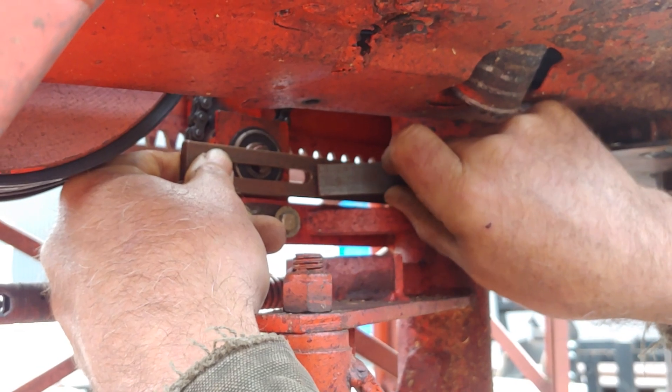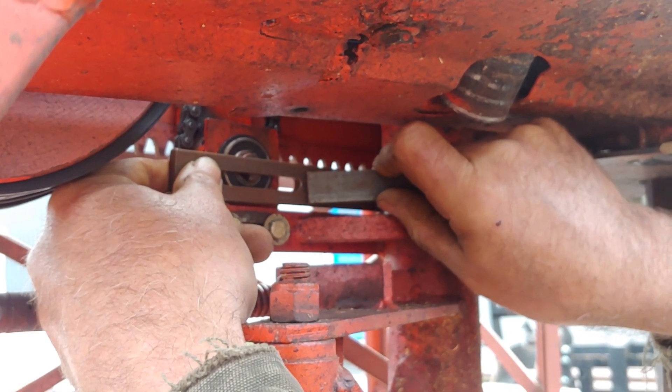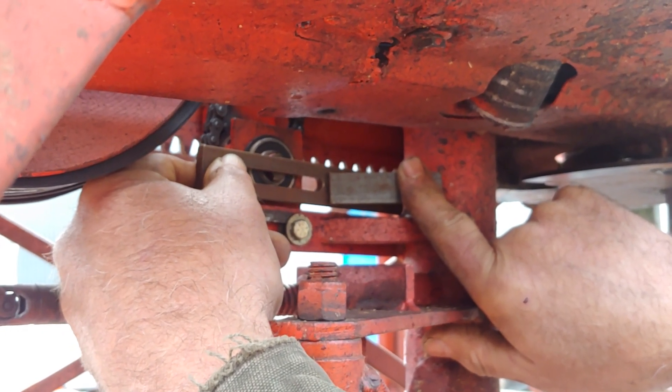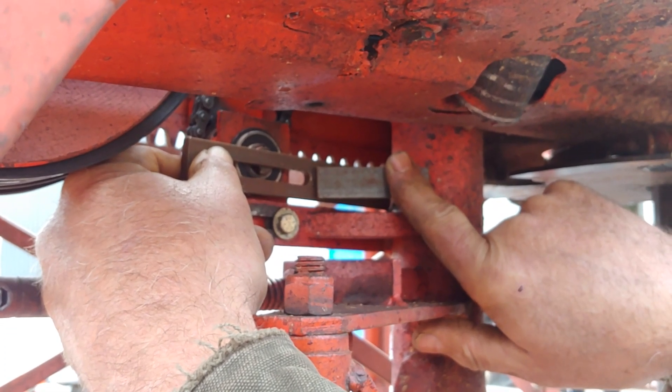That will get rid of the need for the long shaft on your lower feedworks. You're also saying that you don't have to take your engine off — you don't have to take the carriage off the track. You can do it all with it on. You just got to be a little flexible. Remove the main guard.